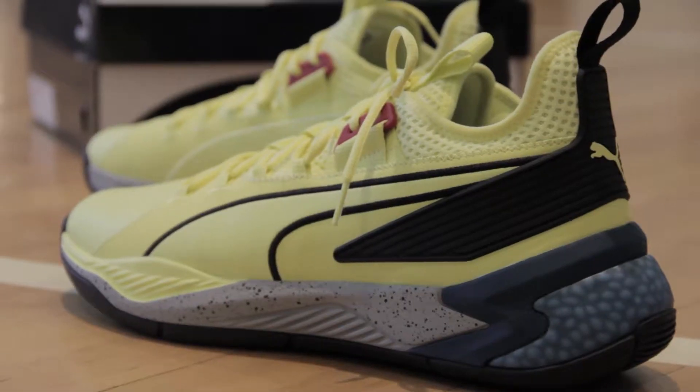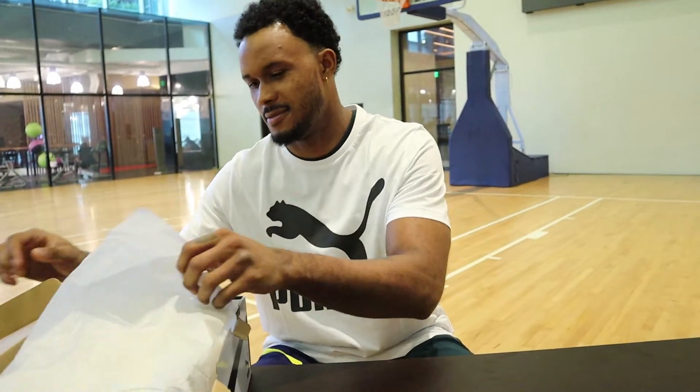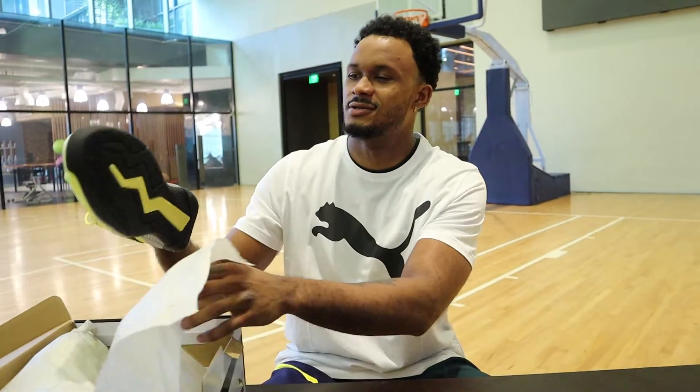Hi, this is Abu Trotter, and this is my unboxing of the Puma Abroar. These are great shoes.